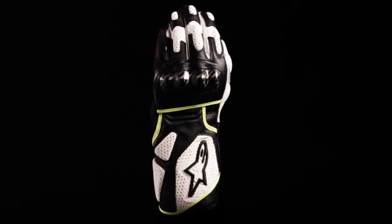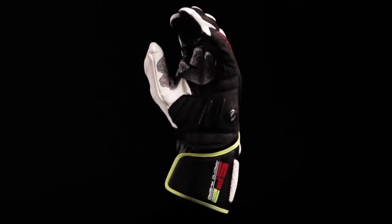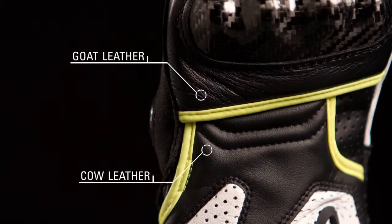The Alpinestars SP2 Glove is a fully featured sport riding glove that uses an advanced hybrid material construction for the optimal combination of protection, durability, and comfort. The glove uses a goat and cow leather construction for enhanced comfort and durability.